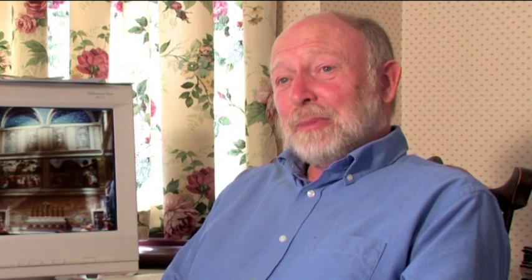It actually did work. It was a means of tying two cameras together so that they would pan in unison.